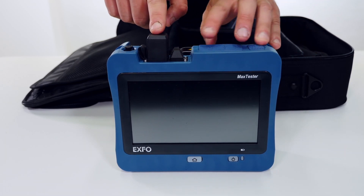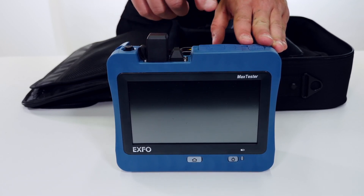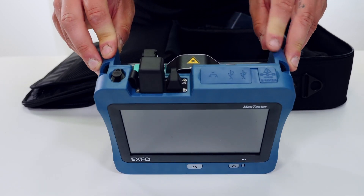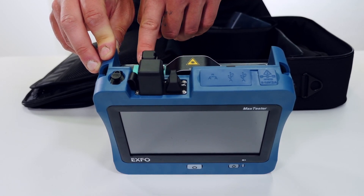The power meter accessory, if you've chosen it, is going to be installed here, possibly with the VFL. If you have not taken any of those accessories, it's going to be a metal plate. We also have the OTDR testing module which is already installed — I have a 730D with a swap-out connector in APC.